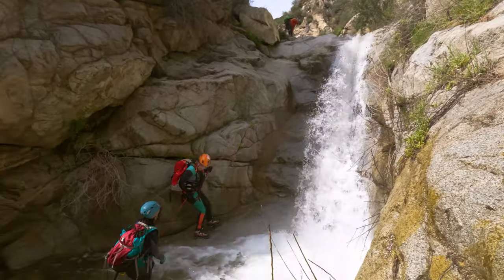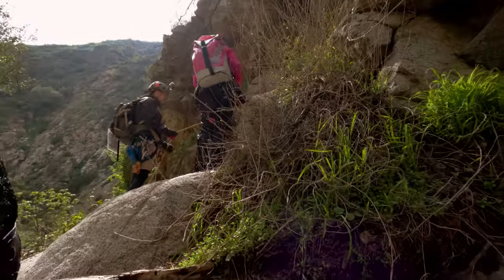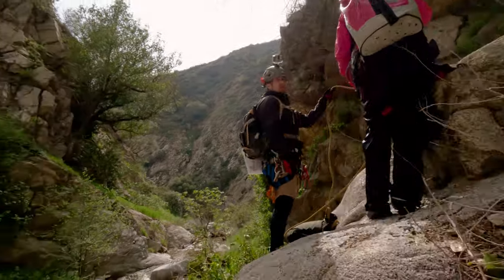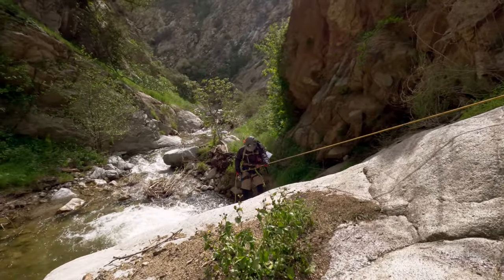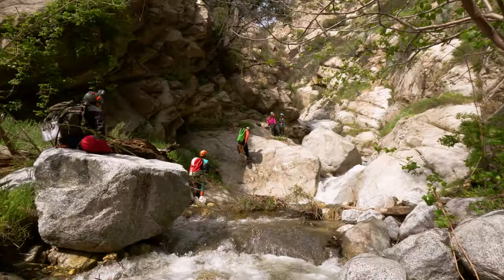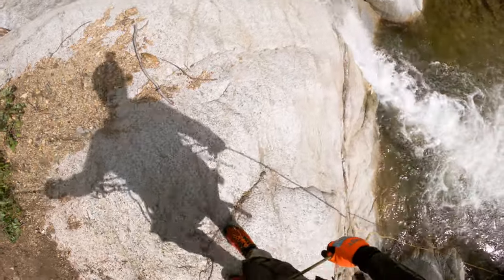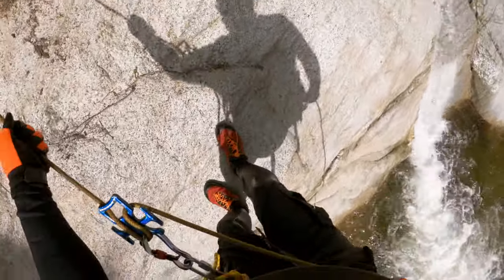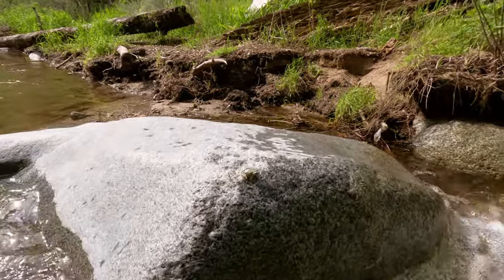Rappel seven drops you almost immediately into rappel eight. This one is right around 30 feet tall and it seems like more experienced canyoneers could down climb this in drier conditions. Obviously those weren't the conditions we were encountering on this day so we just rappelled it — it was pretty easy though. And we even made a little frog friend at the bottom.